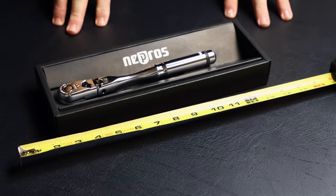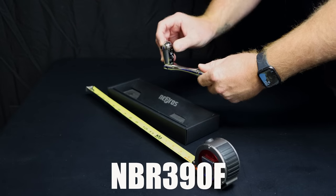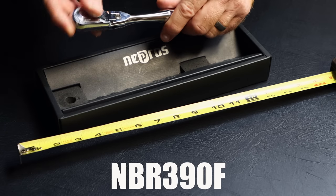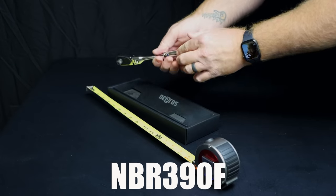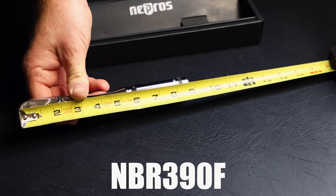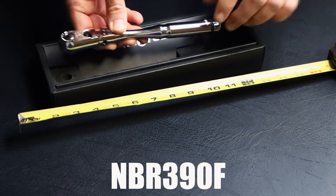Next up is going to be another flex head ratchet, and the part number on it is NBR390F. As you can see, the F notates flex head, and hopefully you can get a good close-up of the Teflon bushing that they put in there to keep it from being floppy. Extra smooth, feels great, quick release, 90 tooth. This ratchet is eight and three-quarters inches long with the same full-size head diameter as the rest of them.